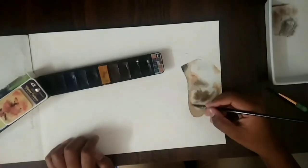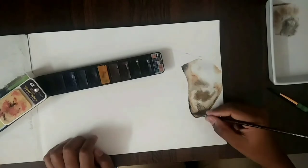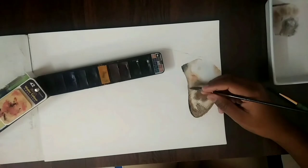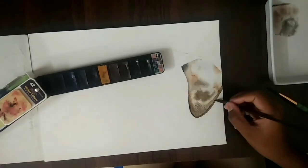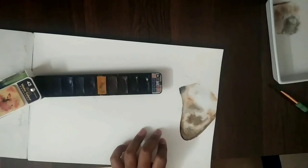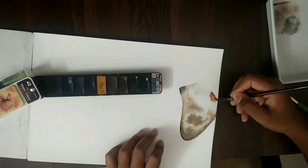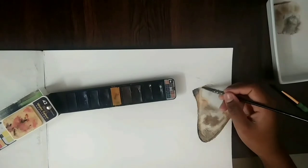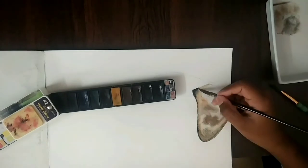So I dried it a little bit and now it looks like this. I'm going to add on another layer now, making everything a little bit darker, and then I'll add on another layer.